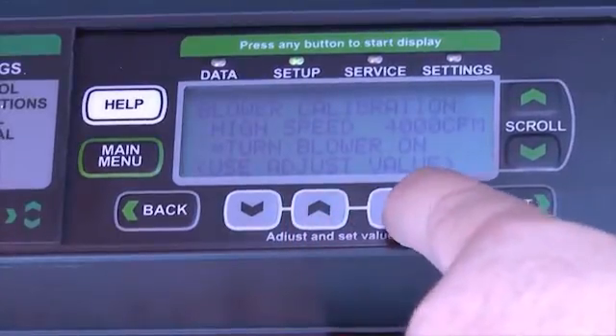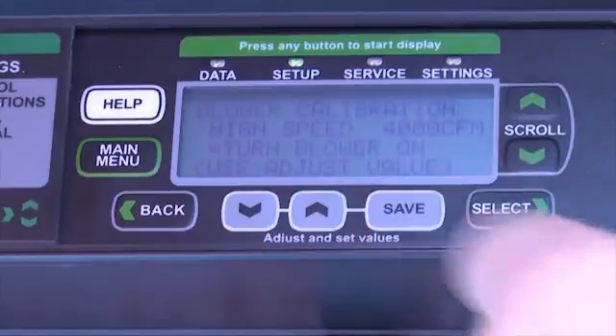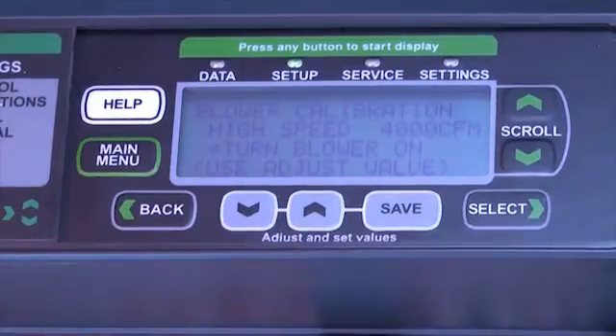Pushing the up or down arrow allows me to energize the blower. Once it says yes, I can press the save button and then go verify that my static pressure is correct and my blower is correct as well.